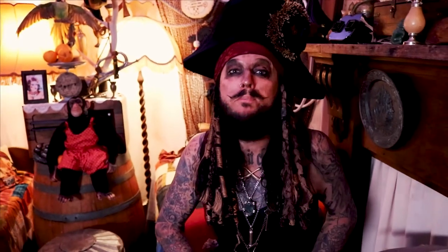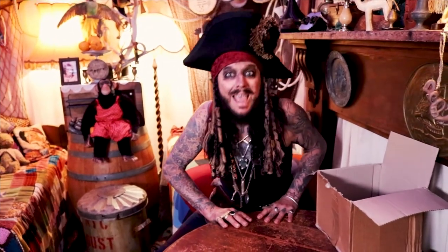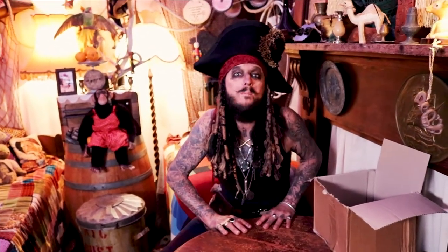Hello, Captain Fistus McBoyle here from New Zealand. Today I'm going to show you how to make your very own pirate costumes. It don't cost much money, and you don't need that much to do it. Now you can be as creative and flamboyant as you like — boys and girls can be pirates, it don't matter.